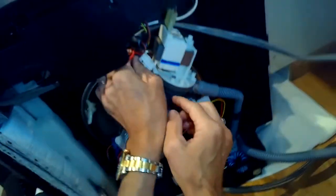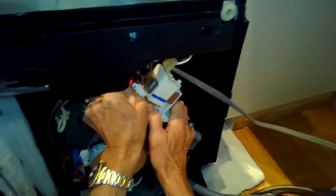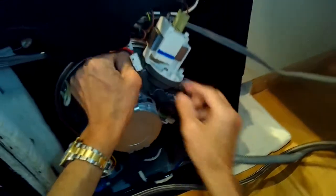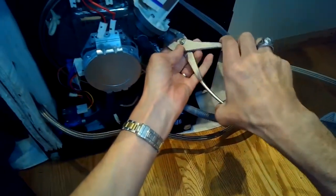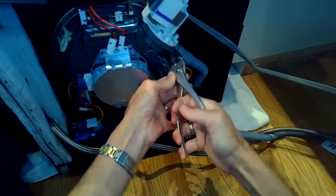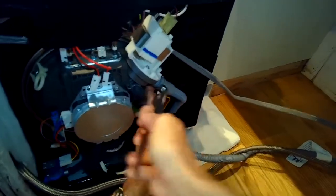We're just pulling all the connectors off. These are the ones off the heater — there are two spade connectors and then one modular connector for the temperature sensor. Pulling the spade connectors off the drain pump. Using pliers to take the hose clamp off the drain hose that connects to the drain motor, then pressing down and wiggling that off.